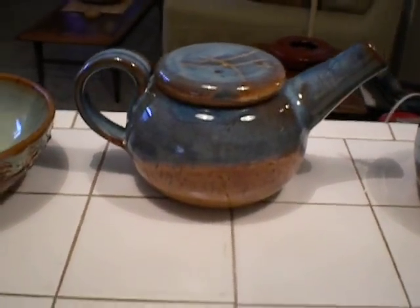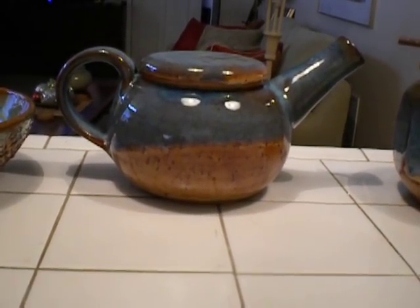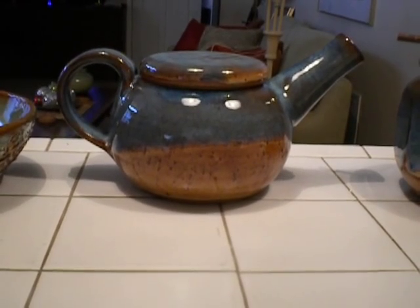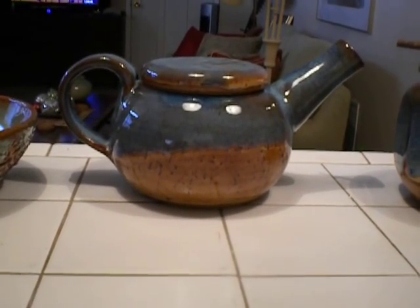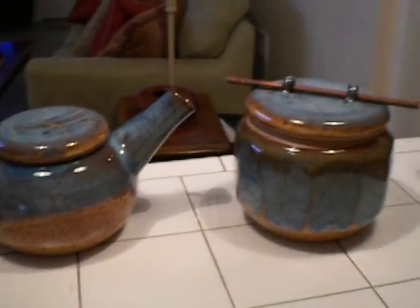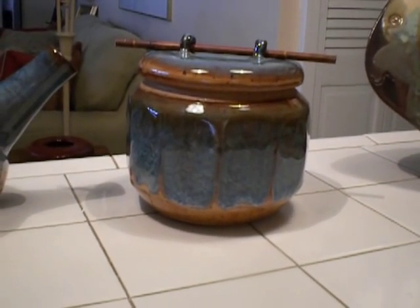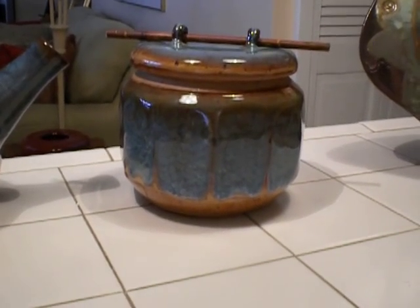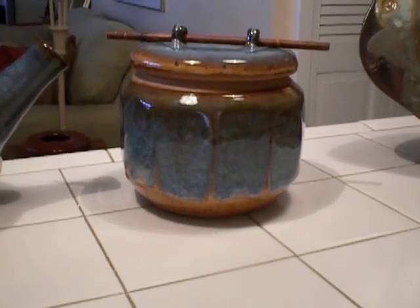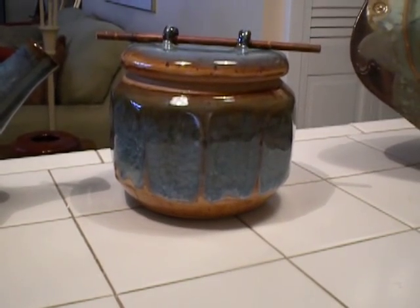It passed the pour test. I put water in it and I was able to pour the water out without it dribbling all over the place — that's a good sign. And then I made a covered vessel that I faceted, and I experimented again with this Mediterranean Mist over chino. I put a little piece of bamboo through the top for the handle on the lid.